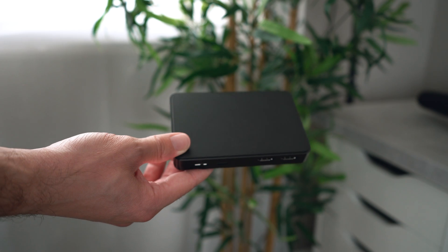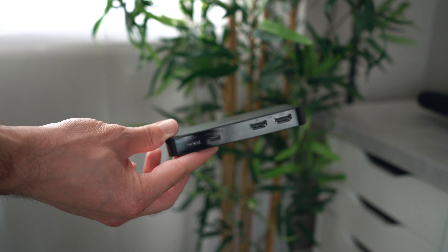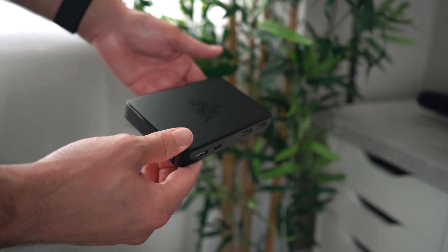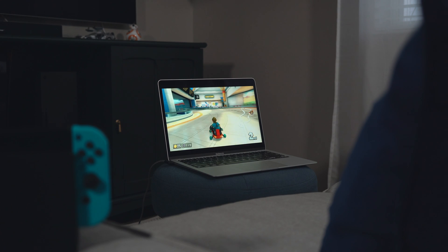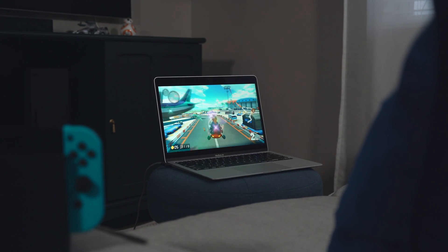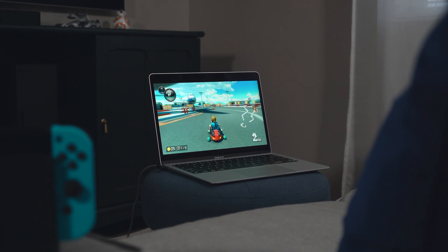The Genki Shadowcast caught my interest during their Indiegogo campaign. I had previously attempted to play console games with my laptop using other capture cards, including the Razer Ripsaw, but I found that the input lag made most games unplayable. So I backed the campaign to see if their claims for an accessible and virtually lag-free console gaming experience on your laptop were true, and to test the input lag across multiple devices.